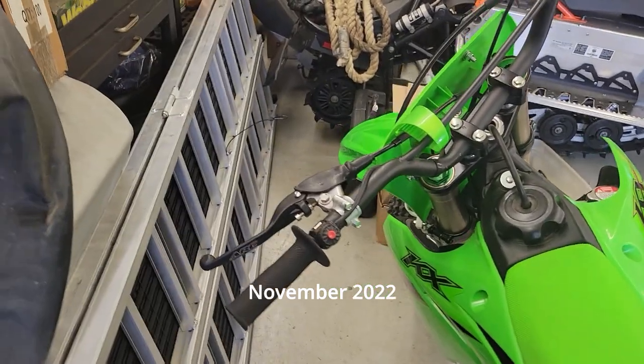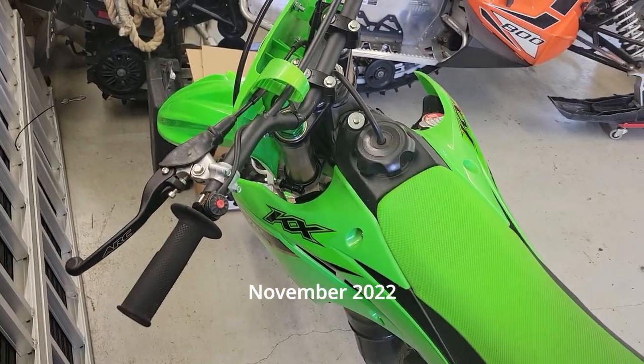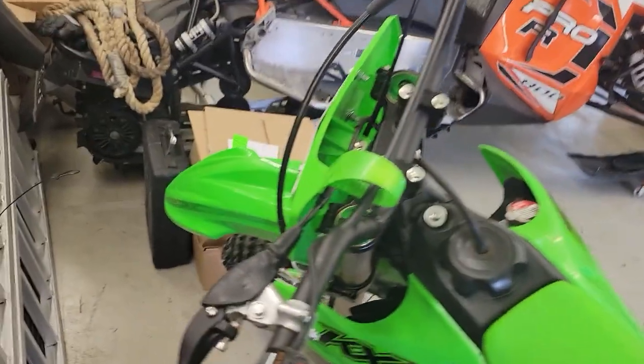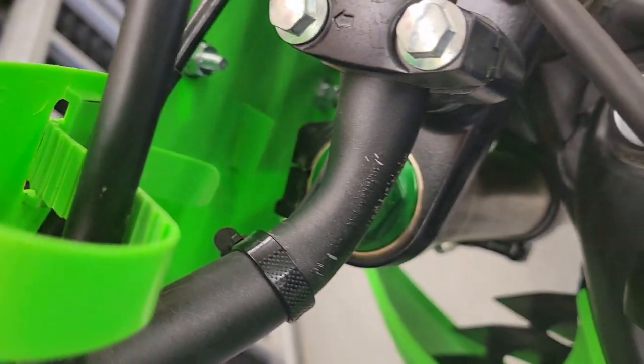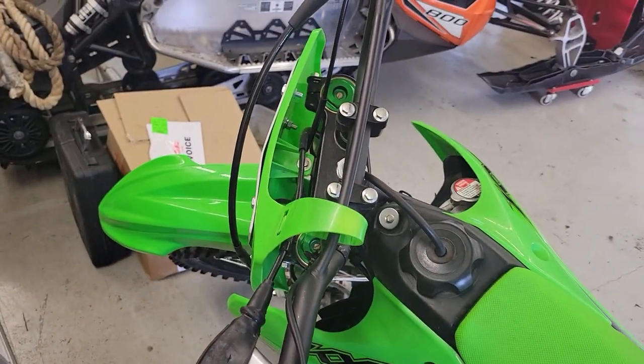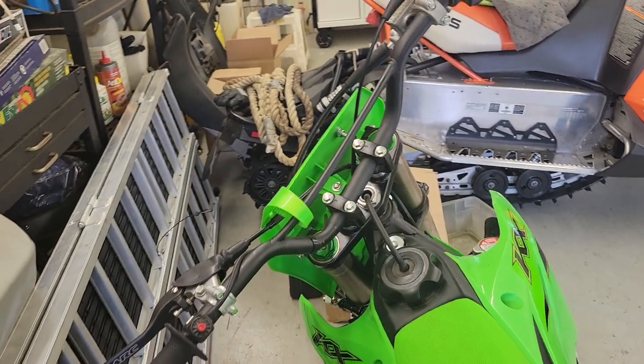A little side project for the winter. On the last ride of the season on the KX112, I wiped out and bent the handlebars up pretty good. You can see all the paint chipping off because the bars are really bent. I could straighten them out, but it's not going to last or be proper, so I'm going to go with some upgraded bars.